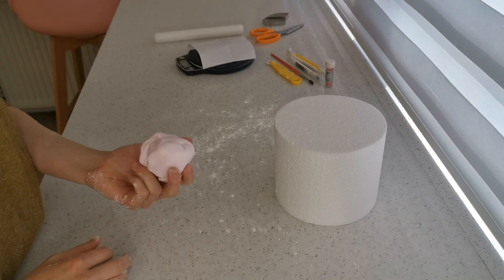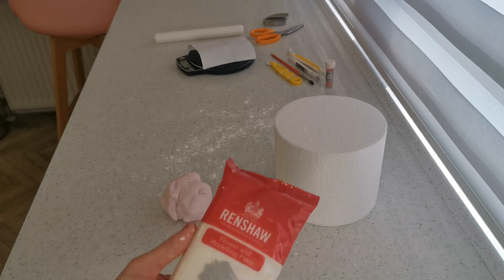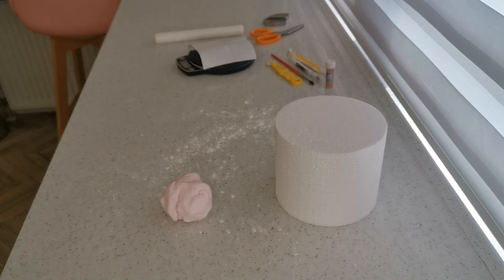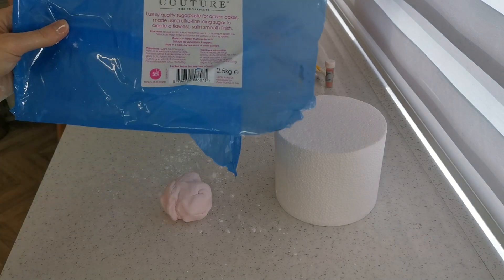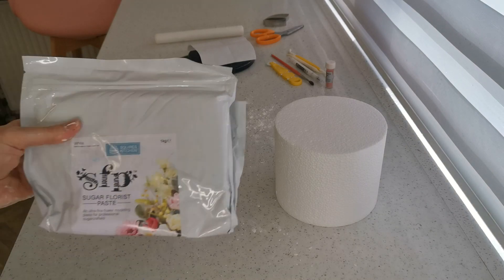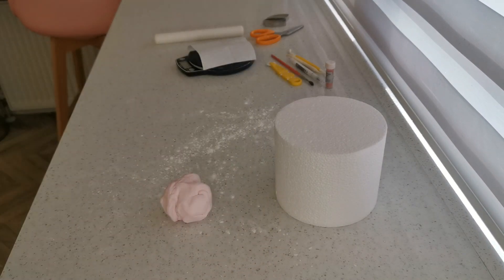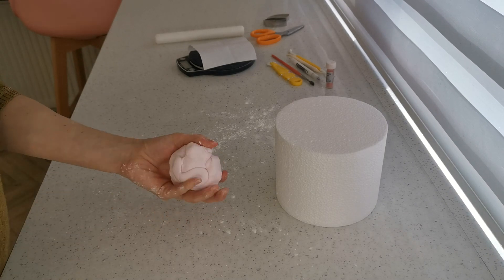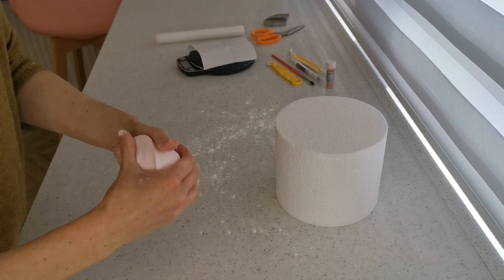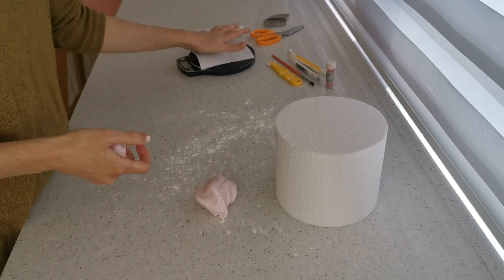I've coloured some pink icing here. You can use modelling paste — there's Renshaw modelling paste — and today I've actually used what I had open: couture sugar paste with a little bit of white florist paste mixed in. We're going to start off with about 75 grams for the body.